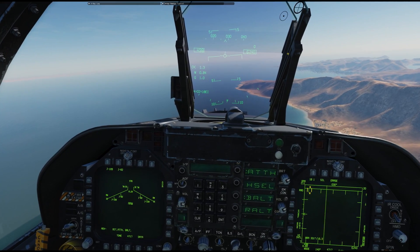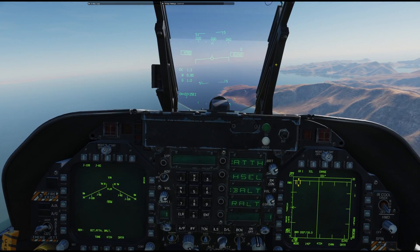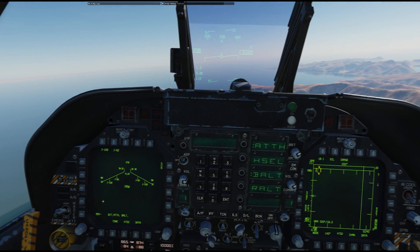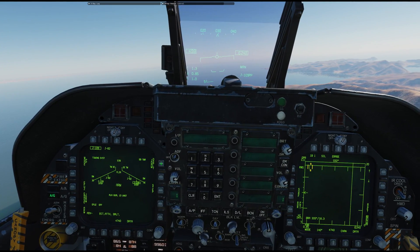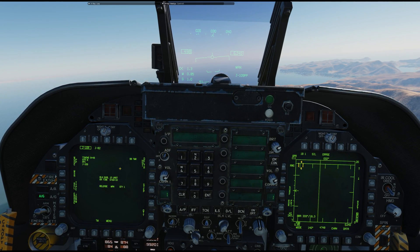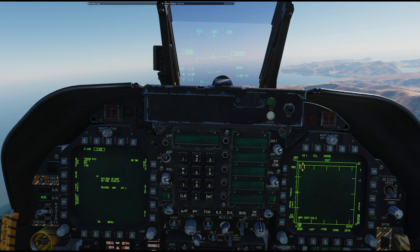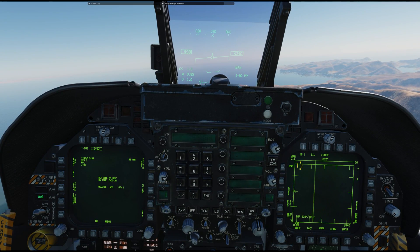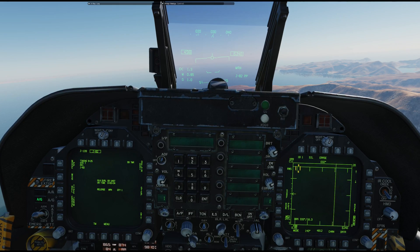Previously, when you switched from air-to-ground mode to air-to-air mode, it would reset the power on the JDAM. We fixed that now, so it will no longer do this. Let me show you. Click on JDAM, and you can see it's going through its alignment. Power is applied to it. You can also see power is applied to other variants as well. So as it should in the real thing, once you select any JDAM, it will power all stations, all variants.